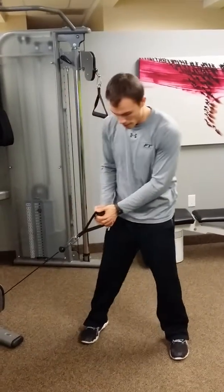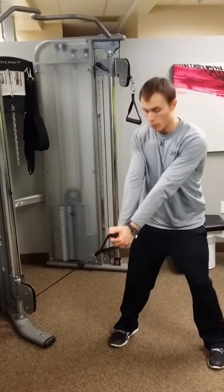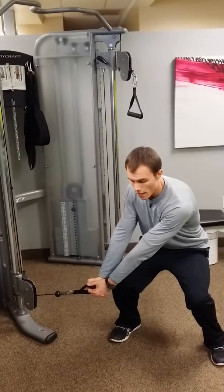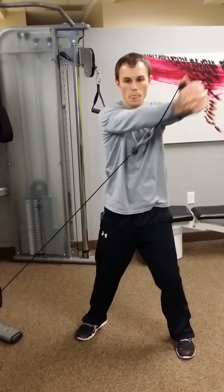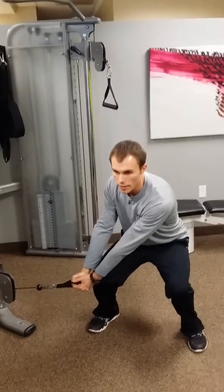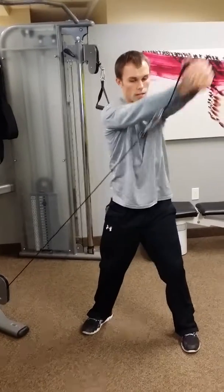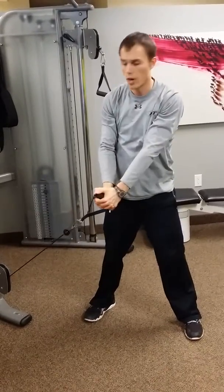We're going to start here in a squat stance, toes pointed nice and straight, elbows are straight as well. Squat down — that handle is in front of the knee — and as you come up from that squat, diagonally chop to about your forehead. Keep your chest up, do not hunch over. Sit down with your butt and your hips back, then repeat. You can obviously do it the other way as well.